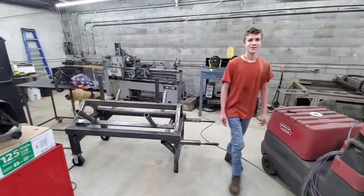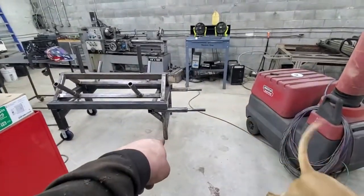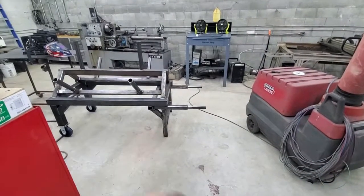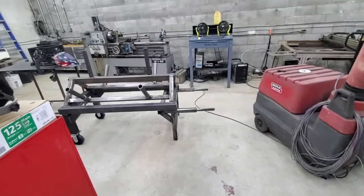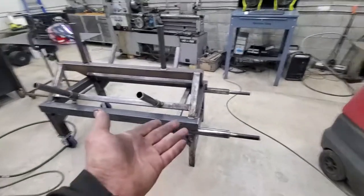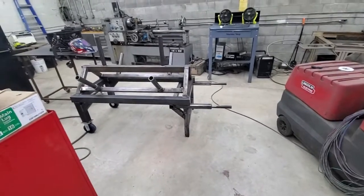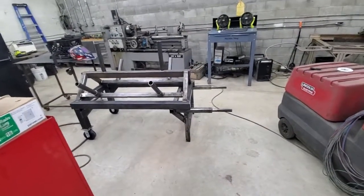I think we do crappy welds — I'm scared it's gonna fall apart. I've got plastic skates to go on the bottom, or glass fiber reinforced polyethylene to be technical. That's what the glass fiber reinforcement is anyway.